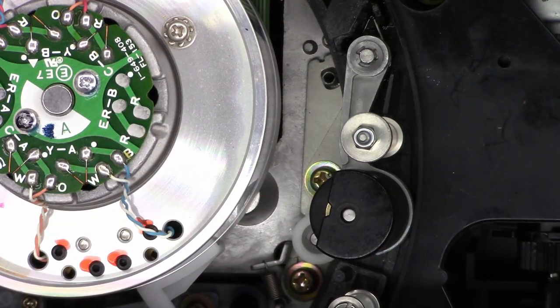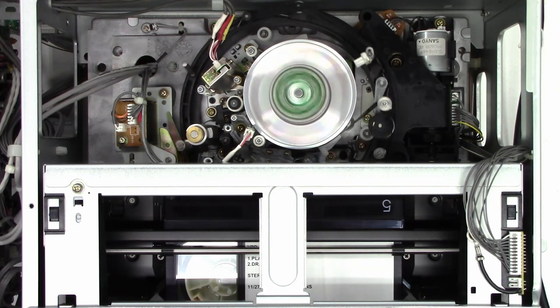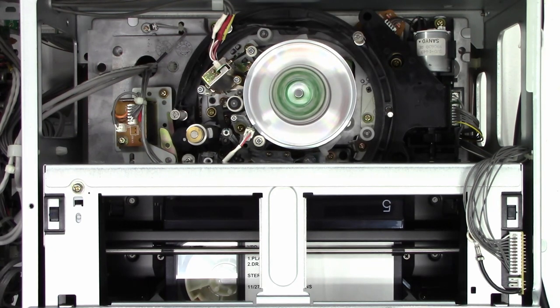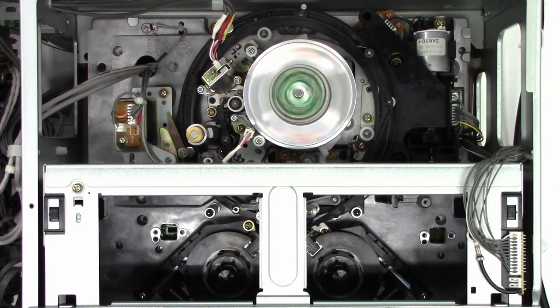I'm going to do a quick tape path cleaning with some acetone and a cotton swab, and we'll fire this unit up and see if it plays. Let's put a tape in it. It loads perfectly. Let's hit play — and it engages the pinch roller to the capstan shaft and it's playing the tape. Stop. Rewind. Absolutely perfectly. Eject. Totally awesome. Betacam SP repaired.